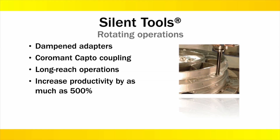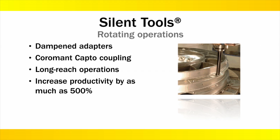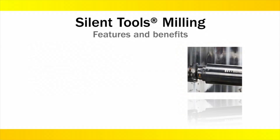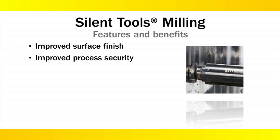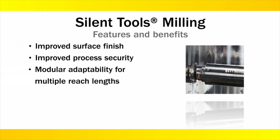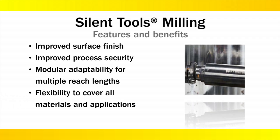Through increased cutting data, productivity can be increased by as much as 500%. Silent tool solutions can yield tremendous benefits such as improved surface finish, improved process security, modular adaptability for multiple reach lengths, and flexibility to cover all materials and applications.